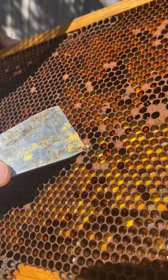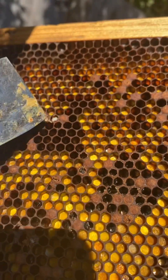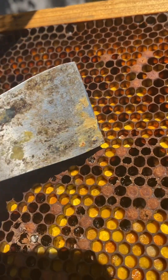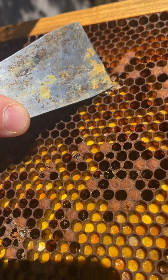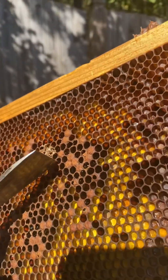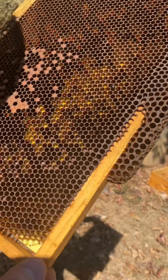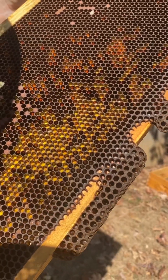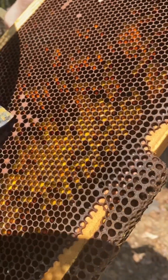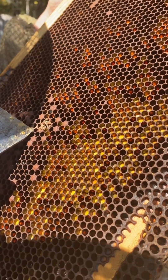There are beetles in here too. If you open up one of these cells, there's an undeveloped bee larvae — undeveloped. Look at all the larvae that didn't make it. There's a beetle, a big fat beetle. There's another mite, there's a bunch in that one.